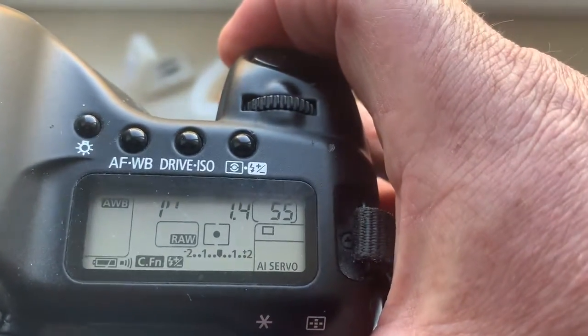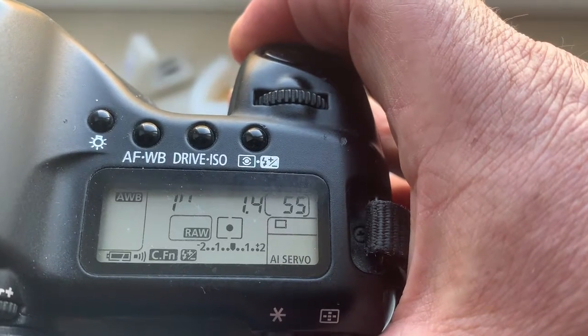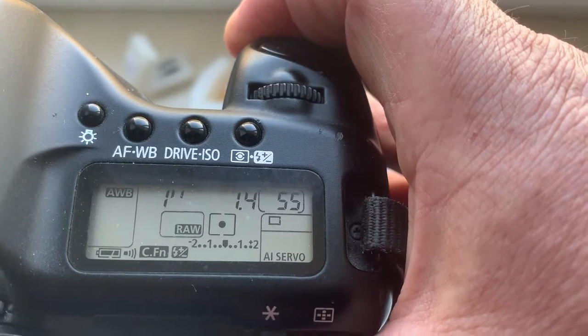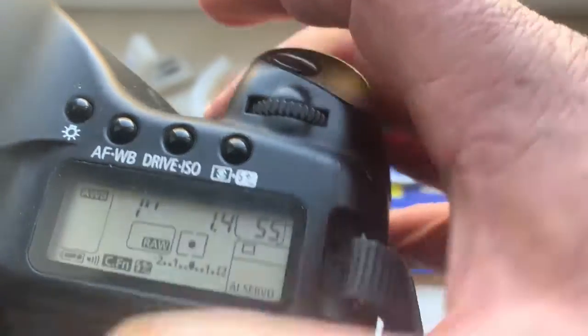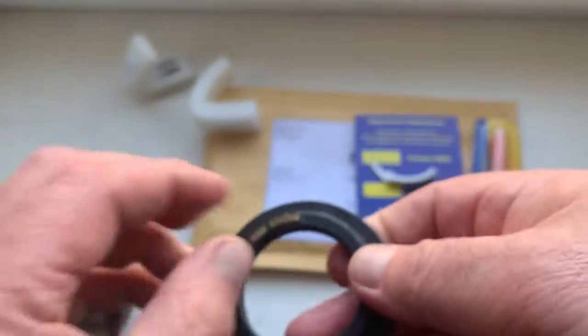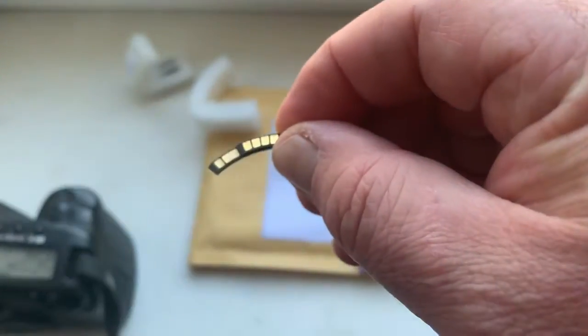I pre-programmed this chip. Focal lens is 24mm. Aperture 1.4. Delay time to enter in program mode is 1 second. Chip number two.